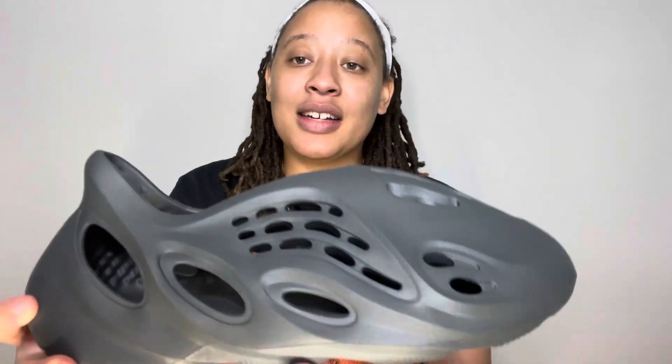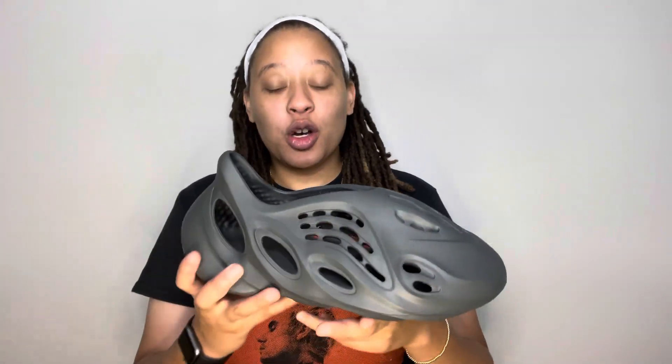I've been wanting a pair of Yeezy Foam Runners for so long and just have not been wanting to pay that resale price, because they're like chill shoes. I'm so happy I copped these for $90. They're so breathable, so lightweight — I'm impressed. I was scared they were going to look closer to brown, but they look very black and sleek. Super excited!